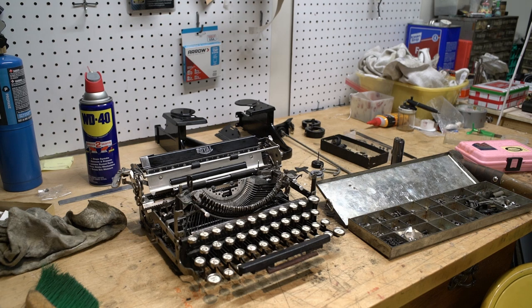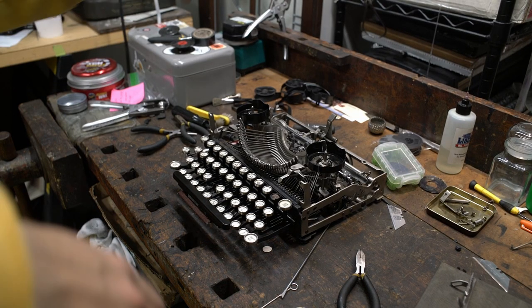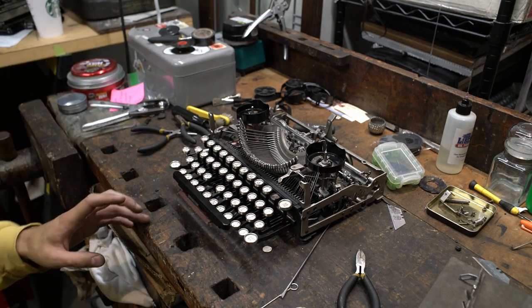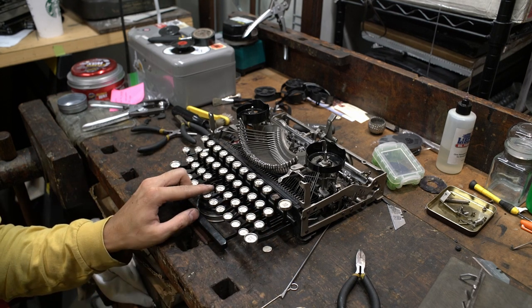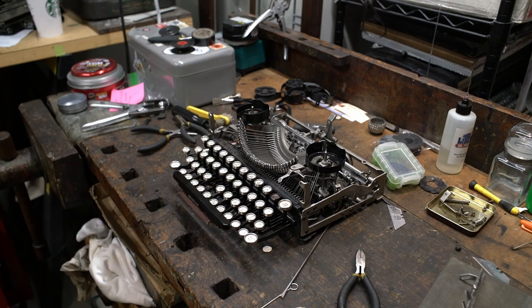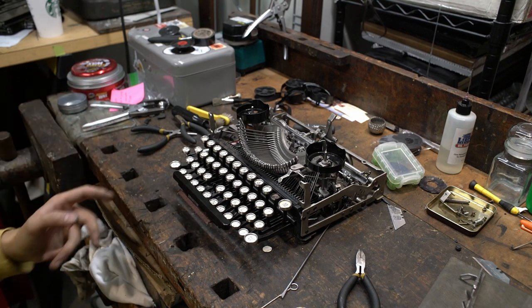What I really wanted to talk about today is a little bit of a tutorial. Sometimes when you're dealing with key tops on a machine, you will come across an issue where either the key cup of the machine is loose or has completely come off of the machine. I'm going to show you very quickly how easy it is to reattach these — it is probably one of the easiest keyboard-related repairs that you can do.